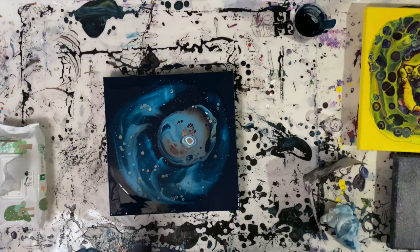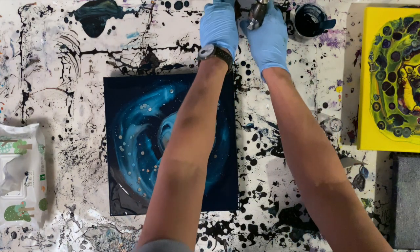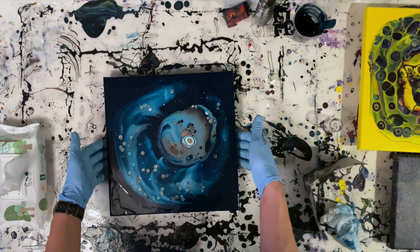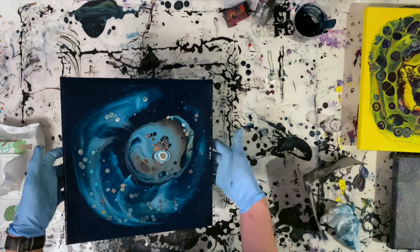Because if you do that, as soon as you start tilting the paint, if the top layer has started to dry, it'll crack. For those of you who've been watching me, you'll know that that is one of my least favorite things when doing a pour painting.